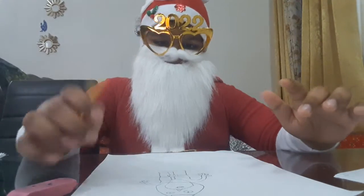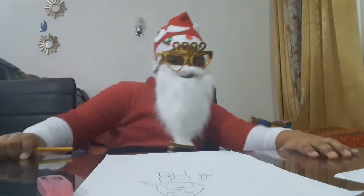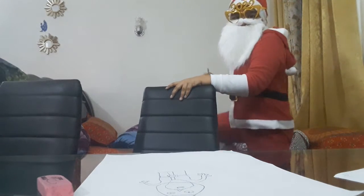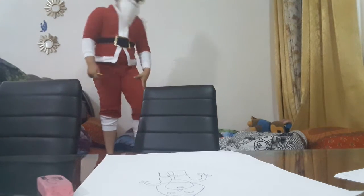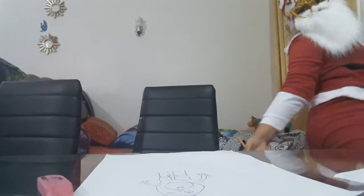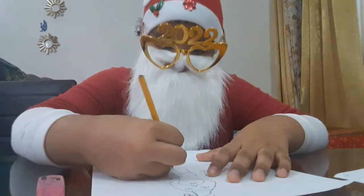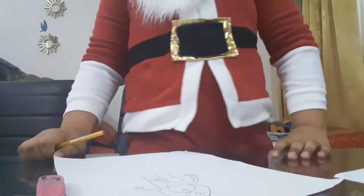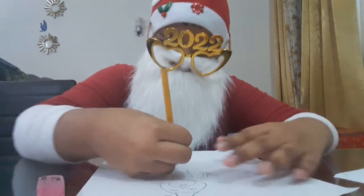Now we gotta time this perfectly for the shoes. I'm gonna move a bit far away so I can see my pants. I'm going on the bed so I can see a bit better. You can see the pants but not my face. There is something here so we gotta create those.